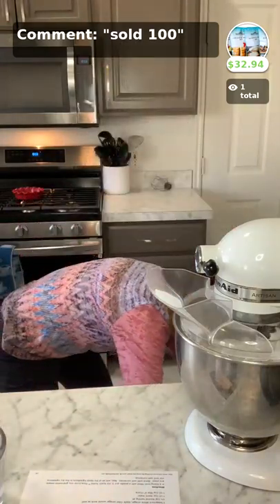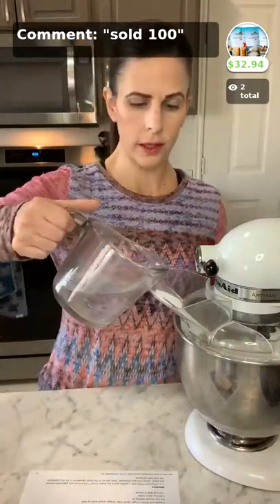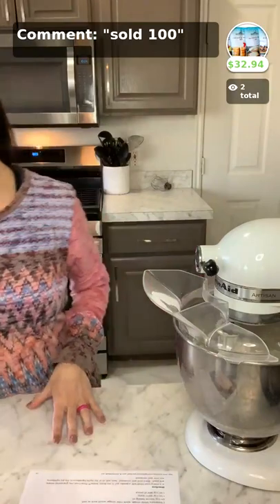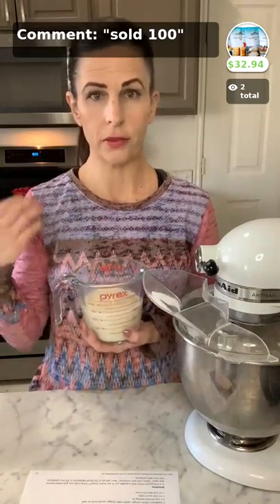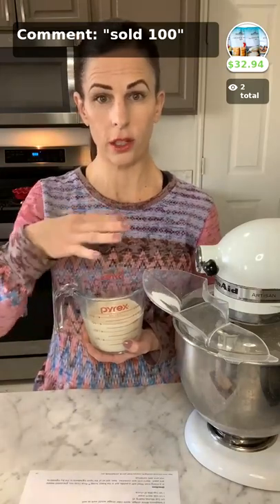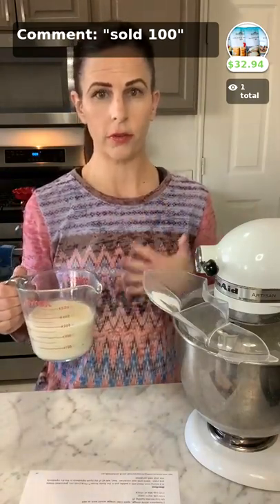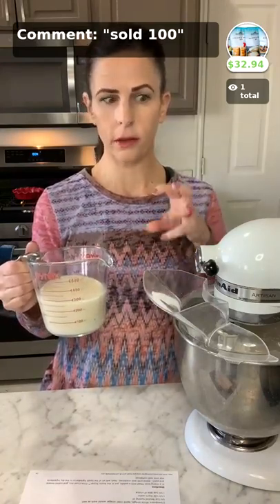I'm going to grab a spatula really fast so I can scrape down my sides. Now you're just going to add in all of your liquid ingredients. This recipe calls for both water and milk, so I'm going to put the water in and just mix on low. Any milk will work — you want it to be pretty neutral tasting. For those of you that are dairy-free, if you can do coconut, a So Delicious coconut milk beverage in the carton is our favorite. It's in the green carton and behaves the most like traditional milk without a funky flavor. If you use a rice milk, the end result won't be as fluffy because the milk is really thin — it's fine and will totally work, it'll just be a little thinner.